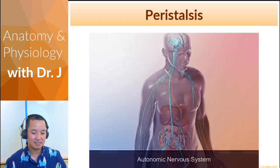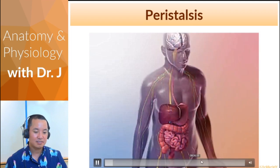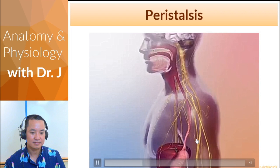The autonomic nervous system controls contractions of the alimentary canal that move swallowed food down the esophagus, churn the stomach, and move chyme through the small intestine and large intestine. The alimentary canal is a single continuous tube that includes the oral cavity, esophagus, stomach, and intestines.